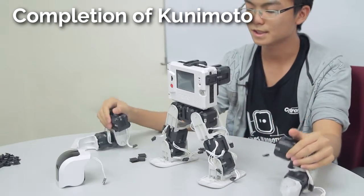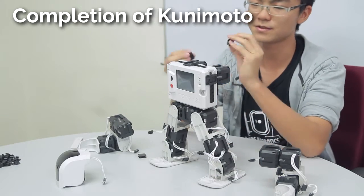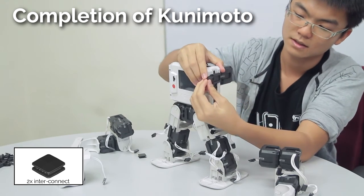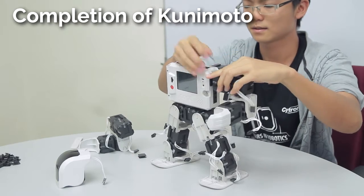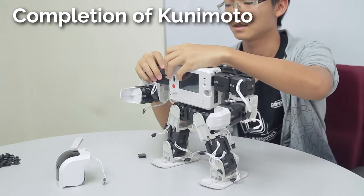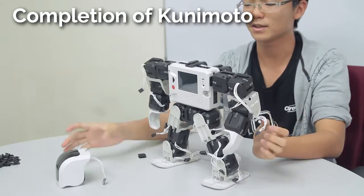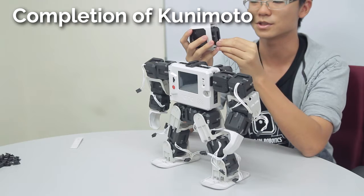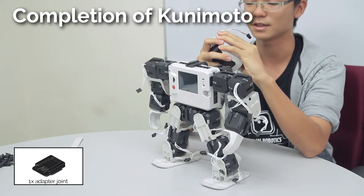Now we're just going to put the arms and the head onto the robot. For the arms it's very simple — just use interconnects on both sides and then slot in the arms. The arms will look like this. Then for the head, depending on whether you use a cube joint or a cube servo, just slot it into the adapter joint on the top.